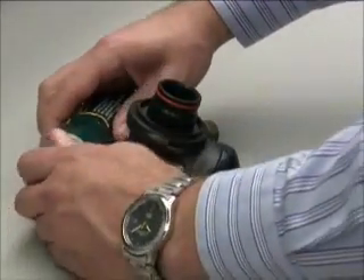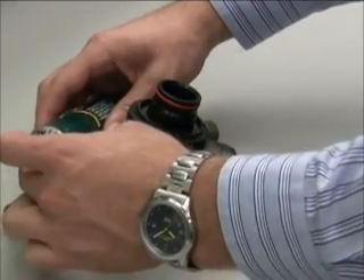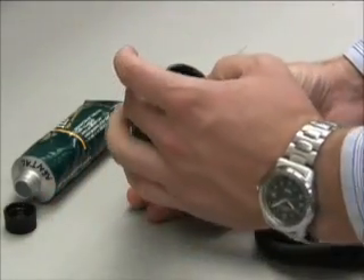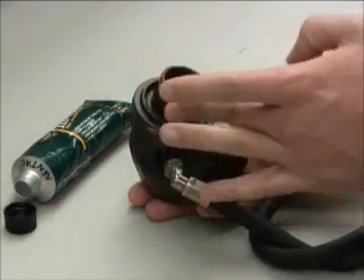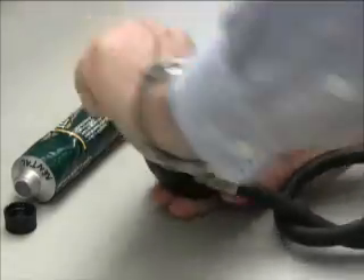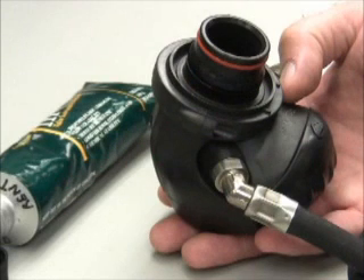Apply a very small amount of Dow Corning 111 lubricant to the O-ring and connector, and work the lubricant into the O-ring and connector as shown. Too much lubricant will attract airborne particles and must be removed. By regularly lubricating the Lung Demand Valve O-ring, you will greatly aid in easier connection and locking of the Lung Demand Valve into the mask.